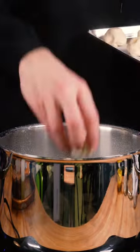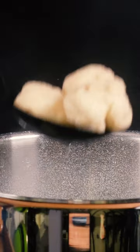Bring a large pot of water to a boil and add two thirds cup of baking soda. Add the balls and boil for about two minutes.